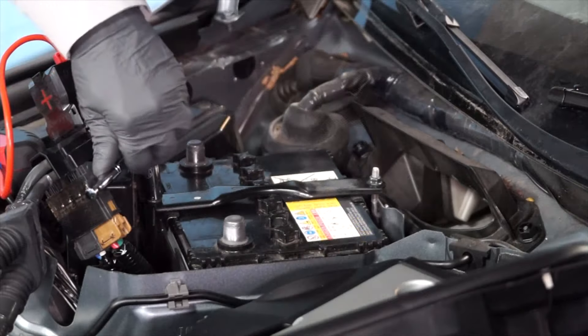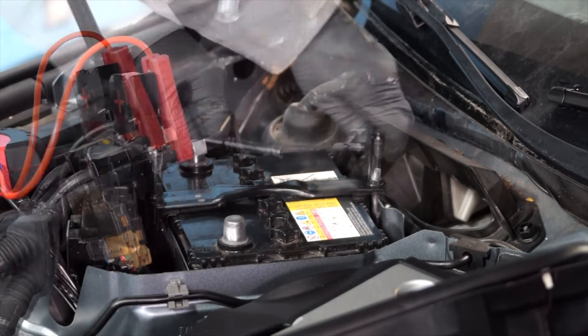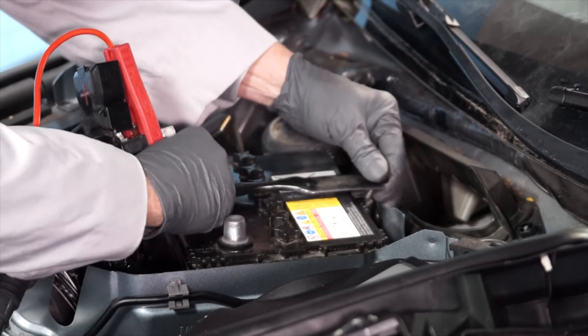The next step is to loosen the fasteners for the battery hold-down bracket, and remove the battery hold-down bracket.